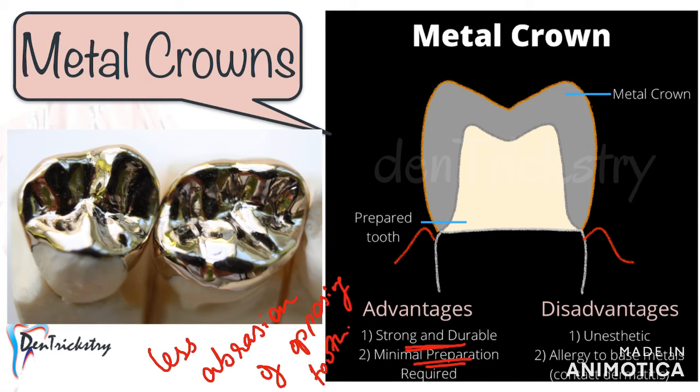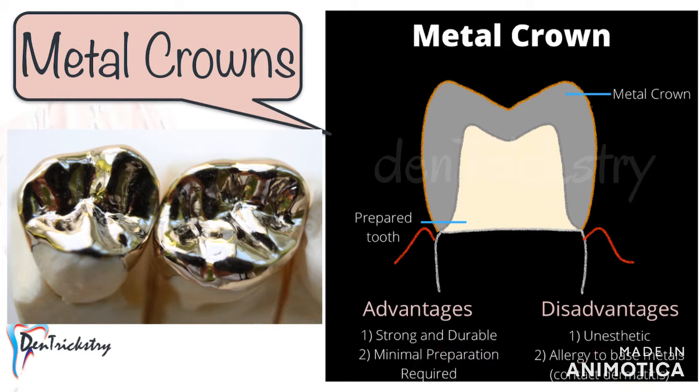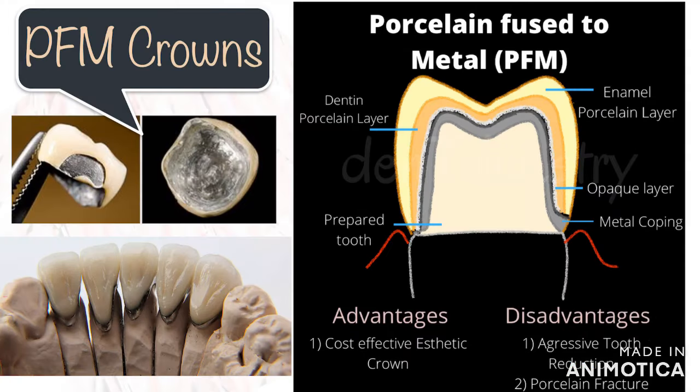The biggest disadvantage and reason most people don't opt for metal crowns these days is its unesthetic appearance. Another disadvantage — or rather a contraindication — is if a patient gives a history of metal allergy. This allergic reaction happens with nickel-chromium alloy crowns, as people can be allergic to nickel, causing contact dermatitis. In patients allergic to metal, it is safer to go with metal-free crowns like zirconia.